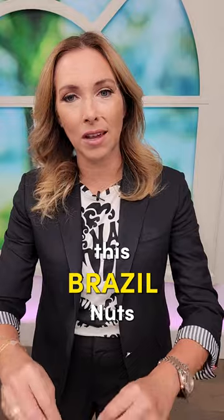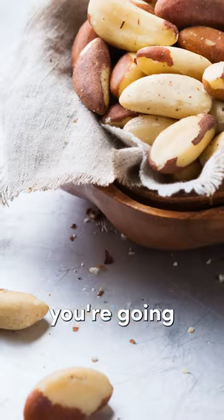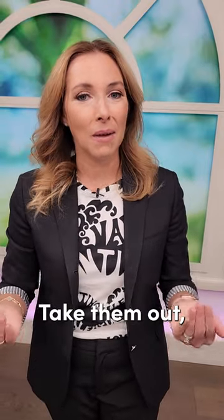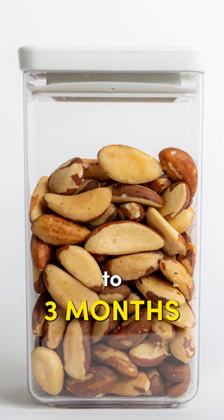Here's my tip: soak those Brazil nuts with a few pinches of salt in some water overnight. If they float, discard those — that means they're bad. The rest you're going to rinse and dry with a paper towel, then put them in the oven to dry and roast them for about 10 to 12 minutes at 350 degrees. Take them out, let them cool properly, and then store them in an airtight container in the fridge for up to 3 months.